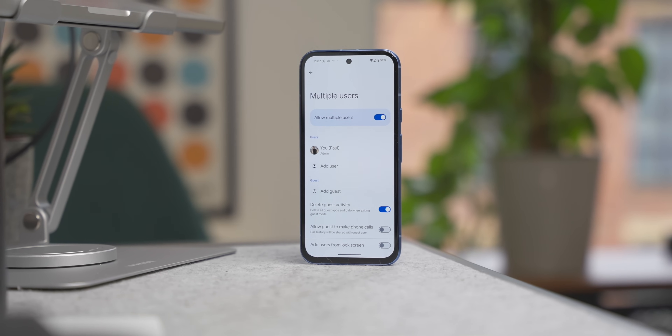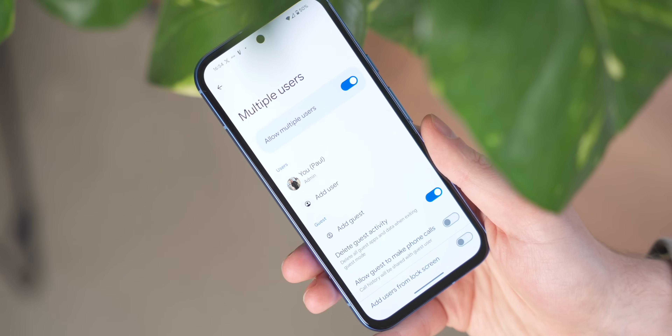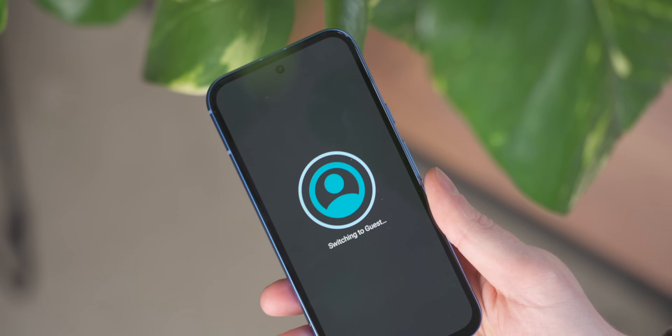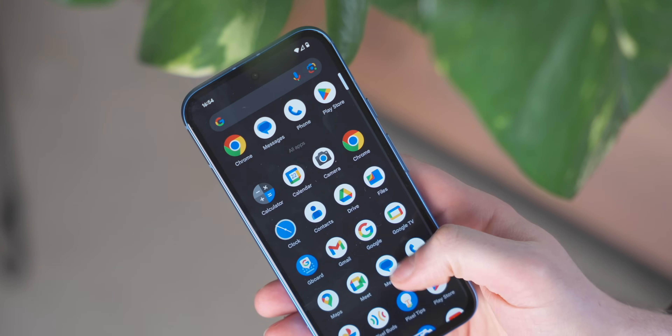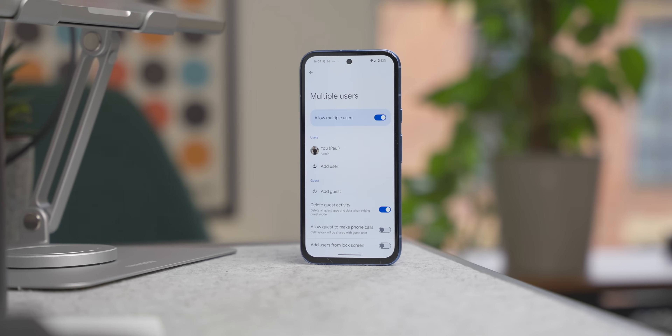One of my favorite features is multiple user accounts. If someone wants to use your phone, you might not want them accessing your private photos or settings. You can create accounts for guests and for people who regularly use your phone. This is really handy if you have a kid who wants to watch YouTube but keeps accidentally changing your language settings — put them in guest mode and they can use YouTube without messing up anything.